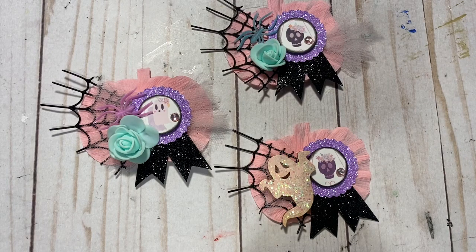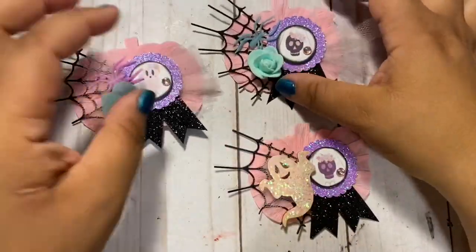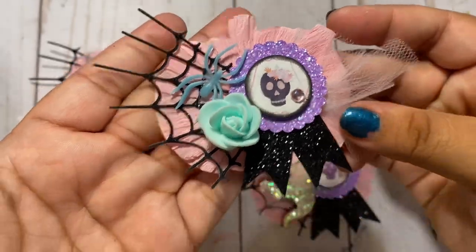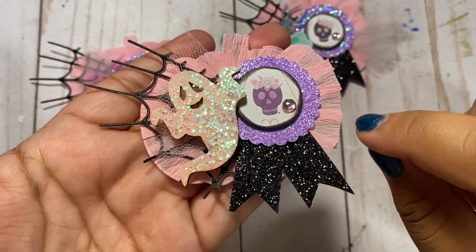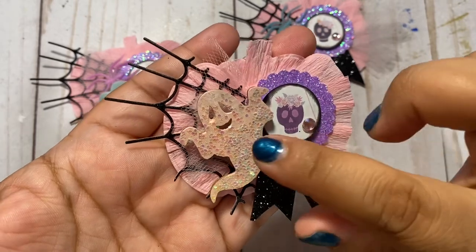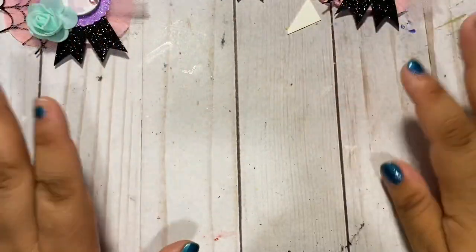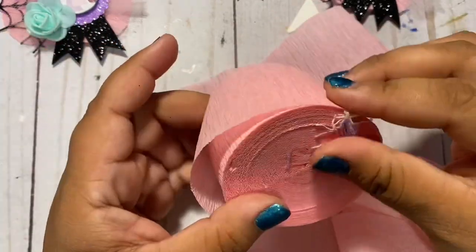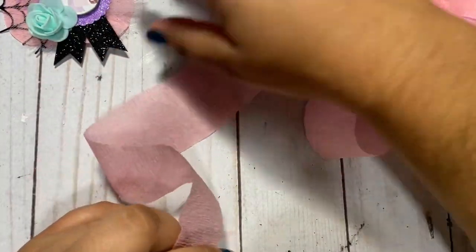Hey guys, welcome to my channel! In today's video I'm going to be showing you how to create these pumpkin shape crepe paper embellishments — aren't they adorable? I get my crepe paper from the Dollar Tree, and you can use any color. I'm doing pastel Halloween right now, so I'm going to use a pastel color, but you can easily use black, orange, gold, whatever fancies you.